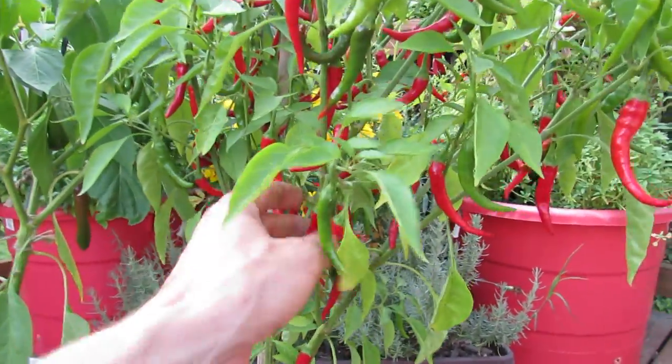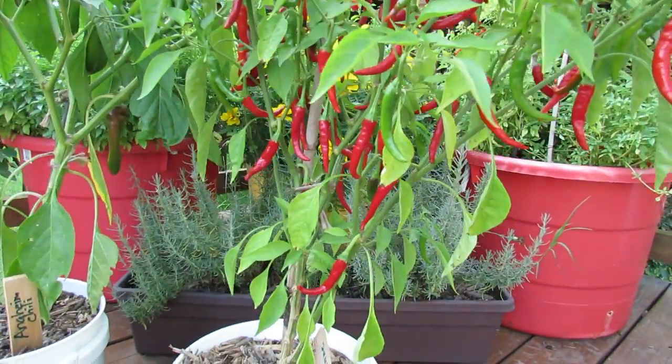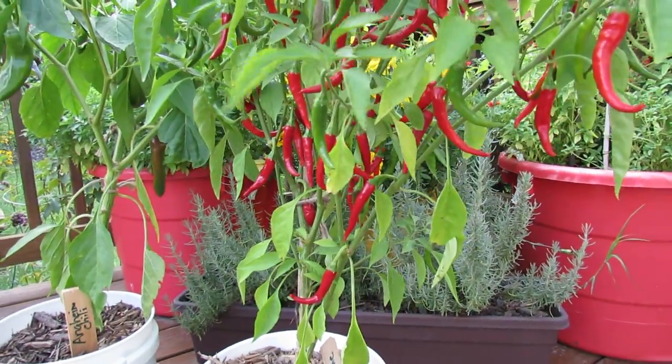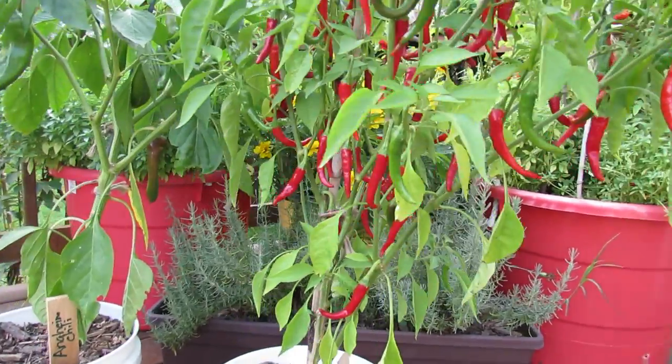The peppers are red now — they're ready to be picked and dried. I make dried red pepper out of the cayenne, and I'm going to do a video about that and put it on later this month.